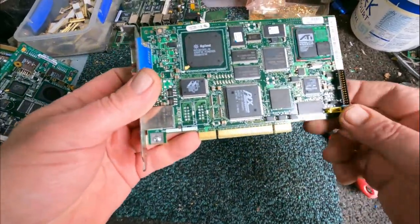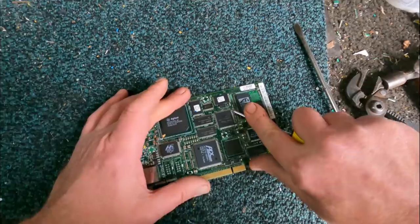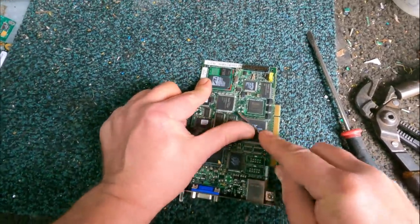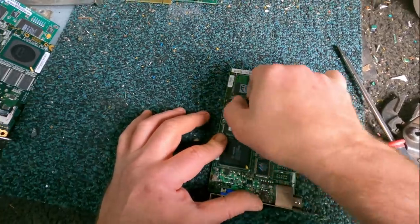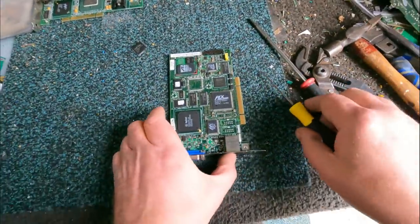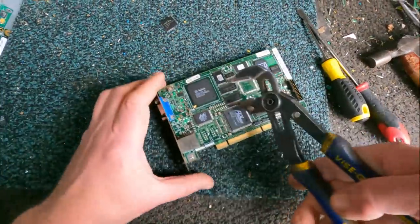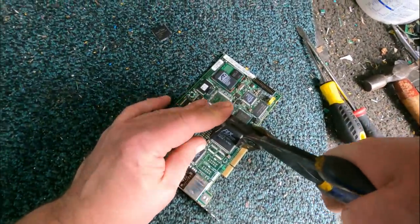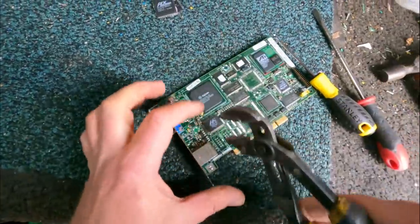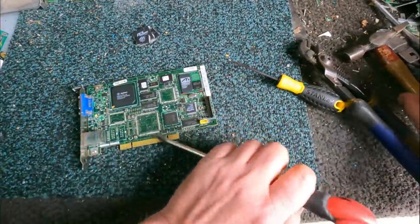I might as well just depopulate everything off this board. I'll get this very flat, flat pack - I usually skim along three sides, pop it up, and peel it off. For the bigger flat packs, I use one of these monkey grip things - I find them the quickest. You just jiggle it around and they pop straight off. This board we're completely depopulating, so it's not going to be going off as scrap.